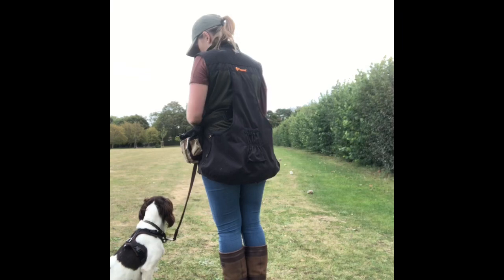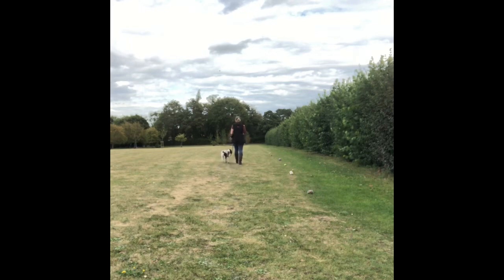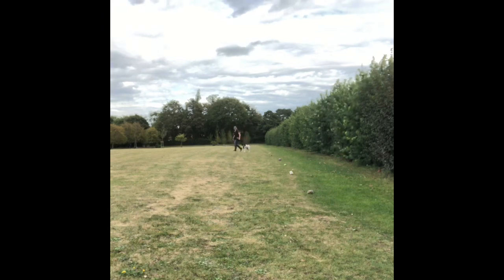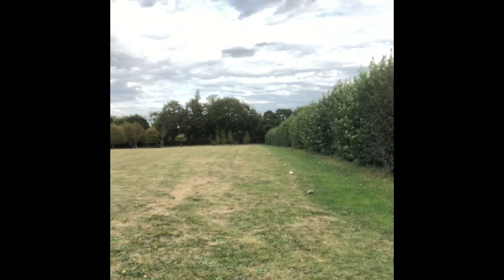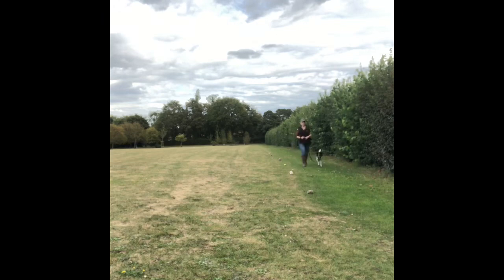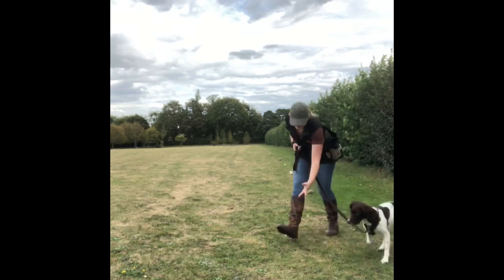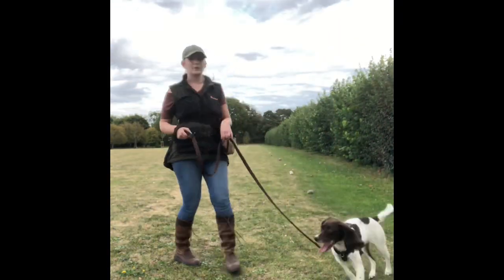To start this exercise I'm walking so that I am between Tia and the distractions — done intentionally to try and make it successful. That rabbit dummy was a little bit too tempting, so on the next rep we moved further away and got success heeling past them. We then repeated the same distance to make sure we got success, and did the same along the other side — repeating similar levels of criteria, getting success, and rewarding her at the end.